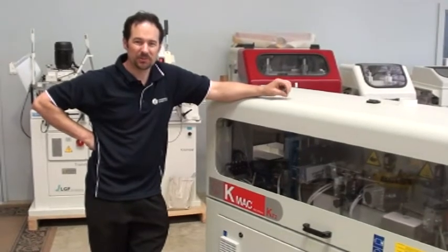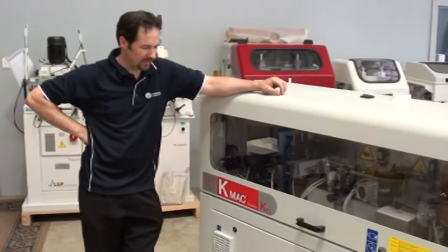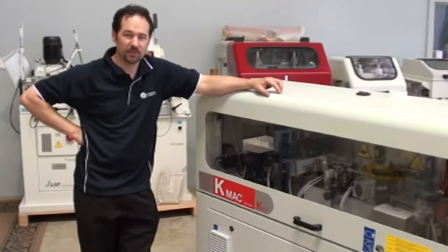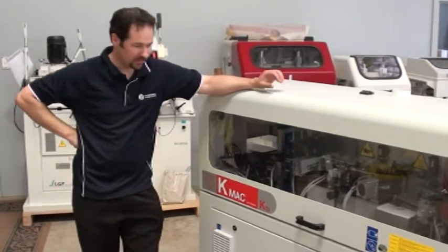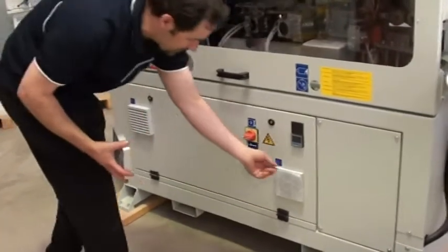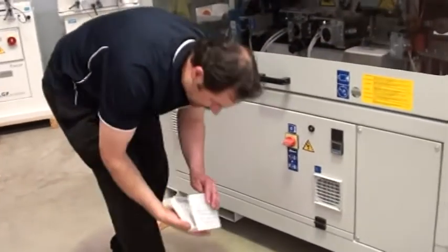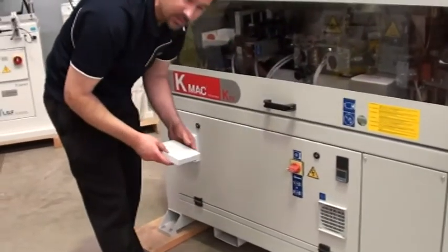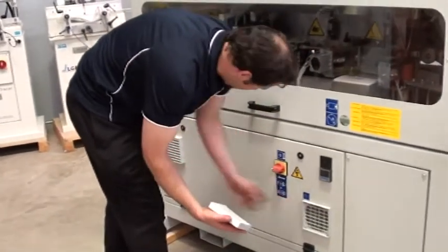G'day, I'm Malcolm from Woodworking Machinery Services in Perth, and today I'm going to show you very quickly how to clean the filters on any electrical cabinet of any woodworking machine, basically whether it's a CNC machine or an edge bander. Today we're working with the Technoma KT2 edge bander. You can see on the machine it has two air filters. Both of them allow air to move throughout the electrical cabinet to keep all the electricals cool inside the cabinet. You can see there's a filter mesh in both vents.